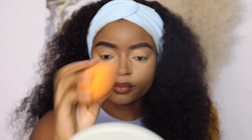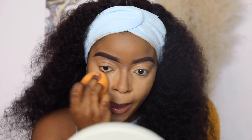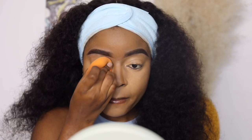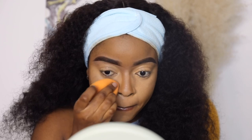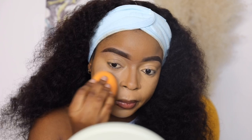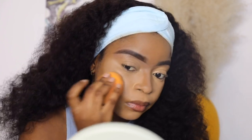The blending definitely doesn't end there. As I said, blending is key when it comes to makeup. After I blend everything out with the brush, I go ahead and blend thoroughly again with my damp beauty blender. I try to do it with light hands just to prevent the beauty blender from picking up the products — just lightly blend one more time and you're good to go.